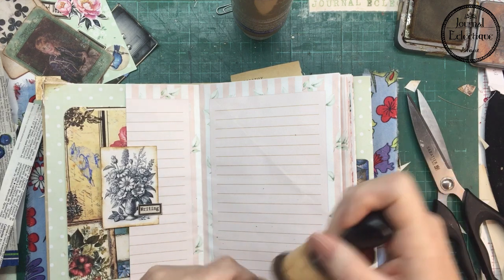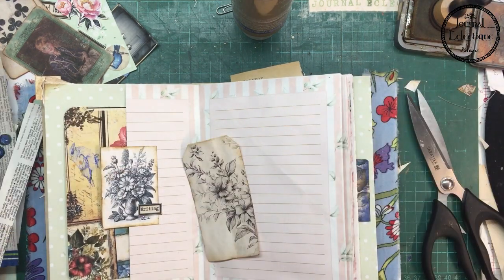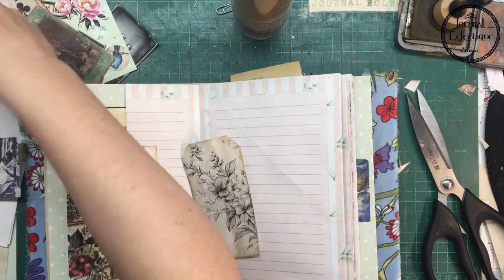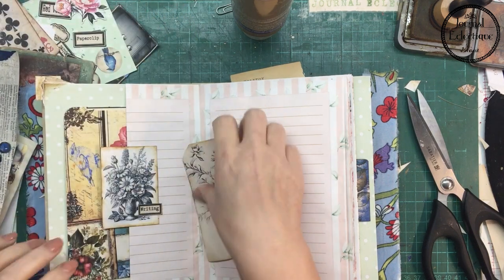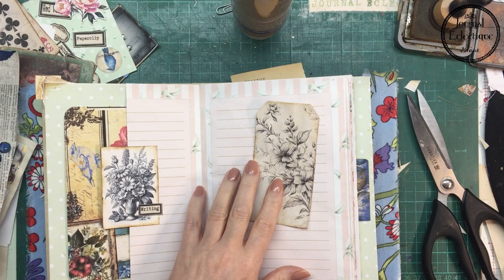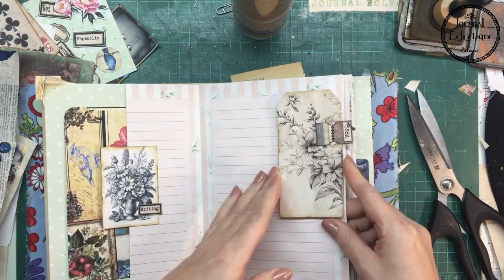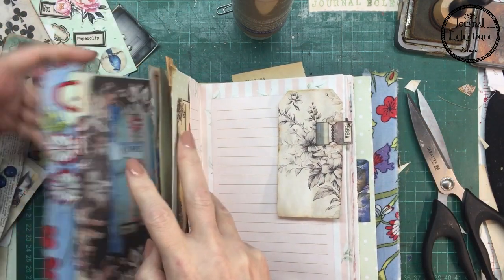When I use copy paper to make my ephemera, I usually back them up with a coffee-dyed paper, because copy paper is not sturdy enough to just be on its own. This is a paper clip I made in another video — the hidden paper clip.